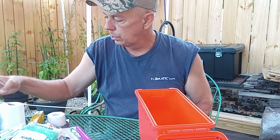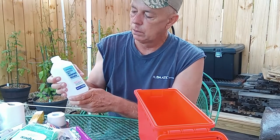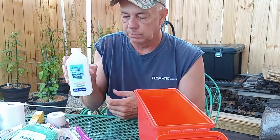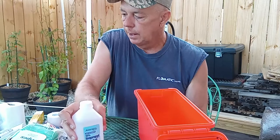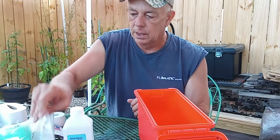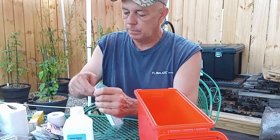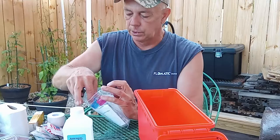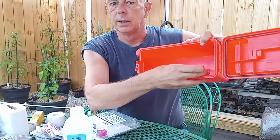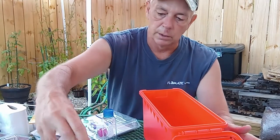The two products I definitely want to have in this: one is rubbing alcohol. Because of the small size of this box, I went to Walmart and got four of these little plastic bottles, so I'm going to transfer the alcohol into one of those. You can see that's not going to take up much space at all. So that's item number one — the alcohol.